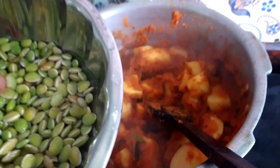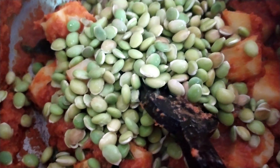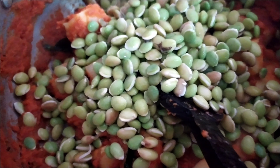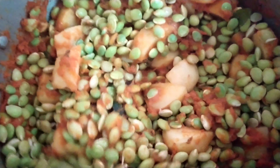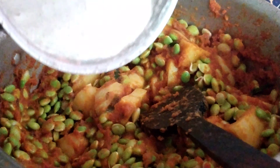Now I am going to add 1 kg of lima bean here. We will add this after the potato has cooked for 2 to 3 minutes. So I am adding it now and mixing it well. After adding the lima bean, let us fry all this together for 2 to 3 minutes on a higher flame.